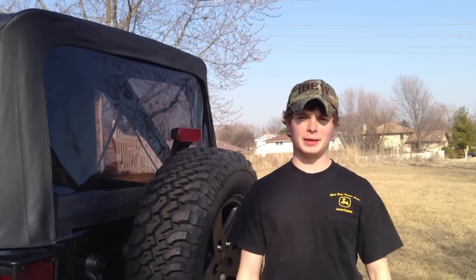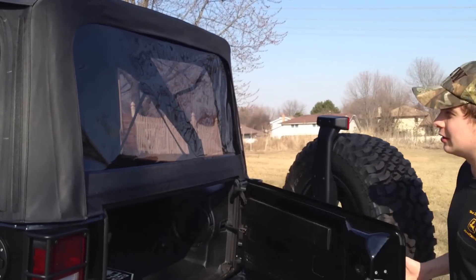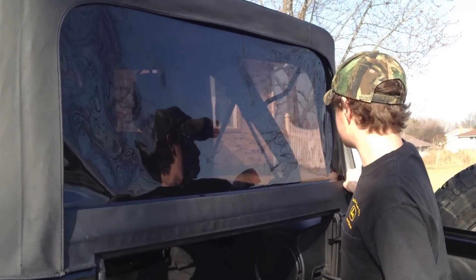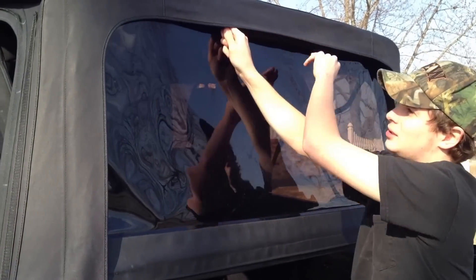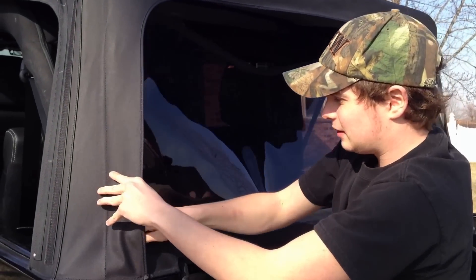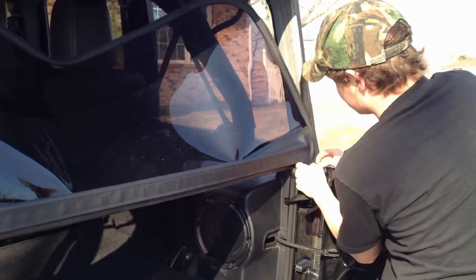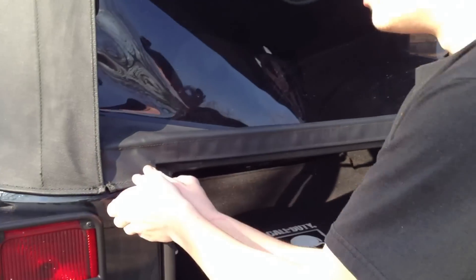Out of the back three windows, the back windshield is the hardest to take off, so take your time and take it slow. First, open the gate so that you can get a better look at the window. Then take the zipper and zip it all the way from the right over to the left. Then remove these two flaps — they can be kind of hard, so just get your finger in there and remove them.